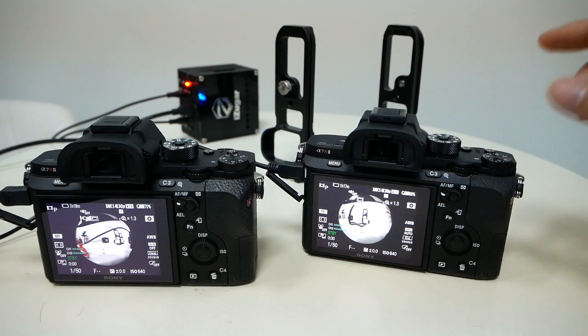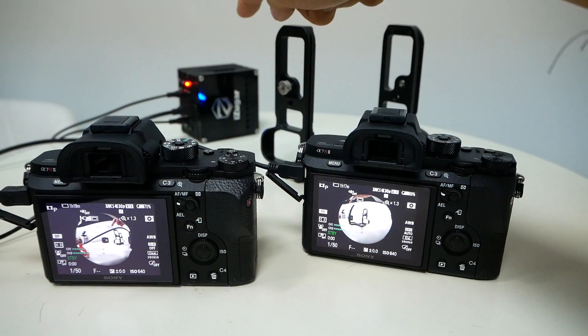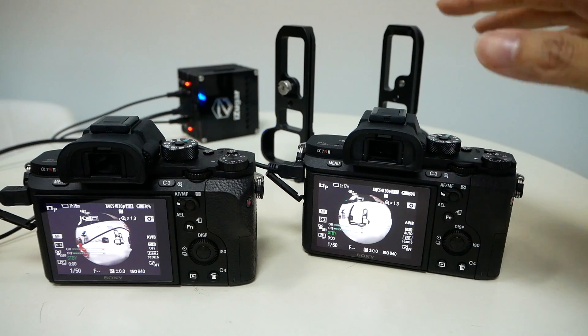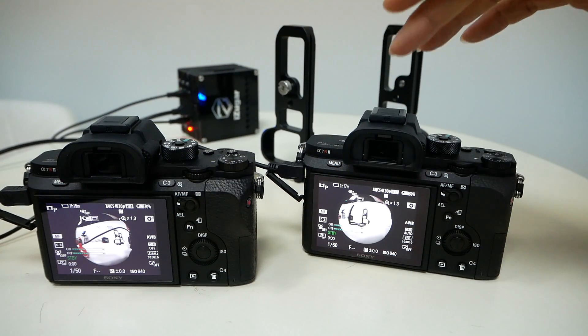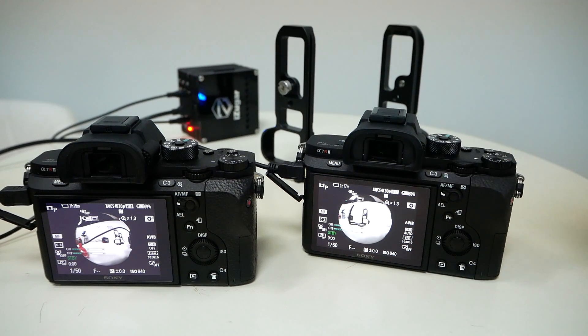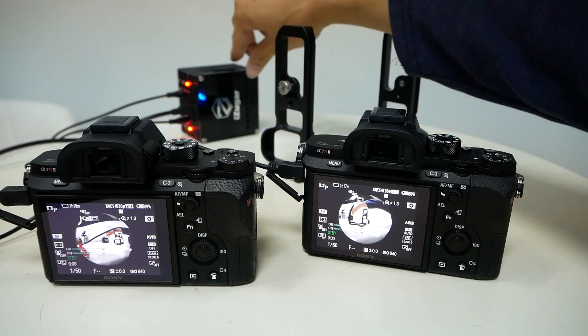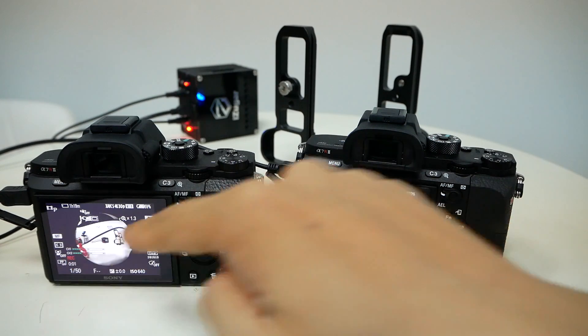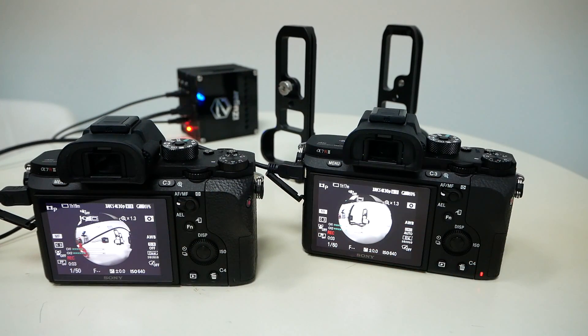The two cameras are interconnected together through a sync box shown behind. This sync box calculates the difference between the two cameras, so the controller can set both cameras recording at the very same moment and writing to the SD card. I can press a button on the controller box, and both cameras start recording at the very same moment.